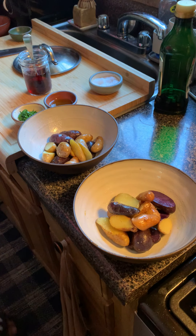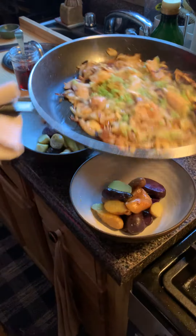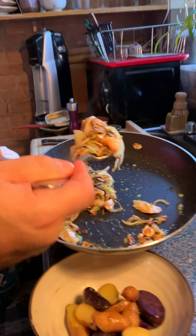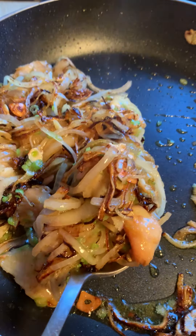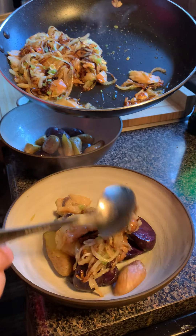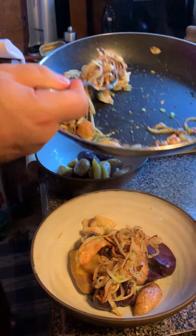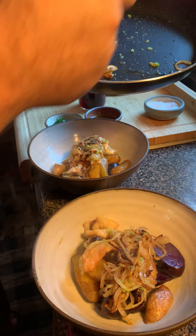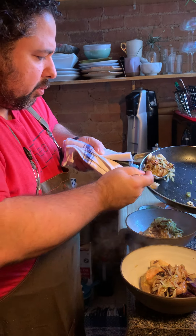Delicious mix — give this a nice toss. Fantastic, look at that. That goes right over the top of the potatoes — right over the top. Beautiful.